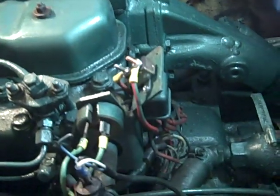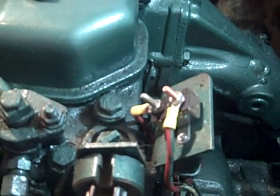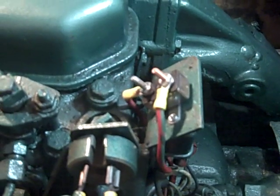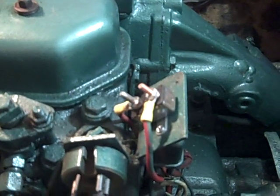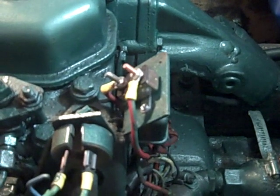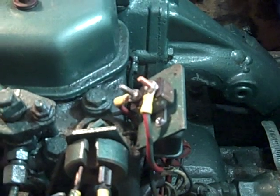What we did was replace the original fuse block with a new resettable fuse block — this one happens to be 15 amps. The engine wants 20, but we put in a 15 amp and that works fine. We don't have that dead power in the ignition panel because of this fuse block. If it blows, it resets itself.